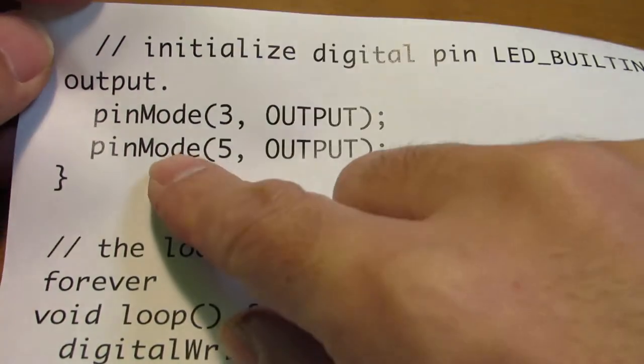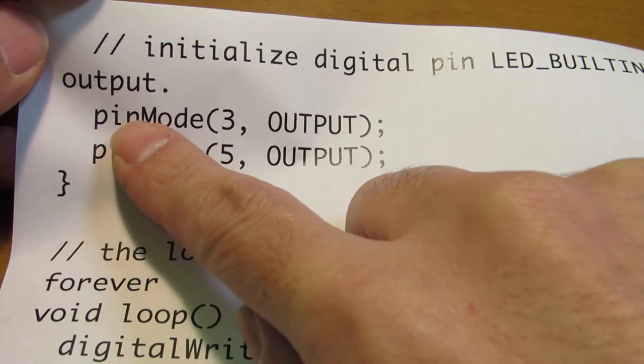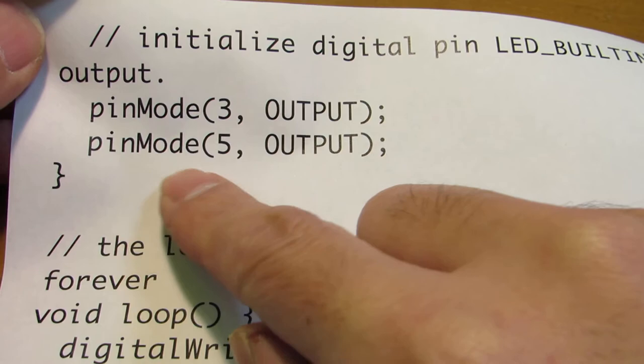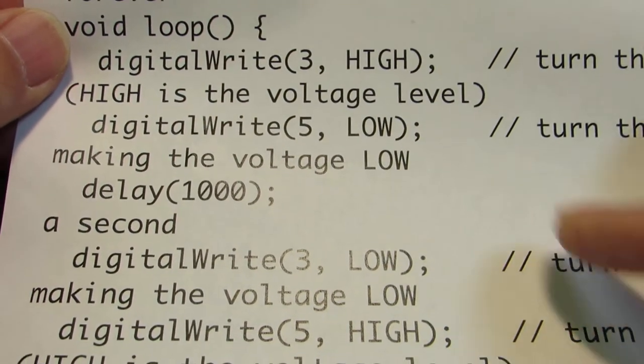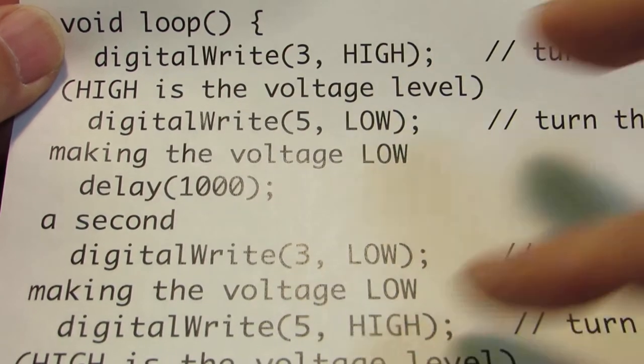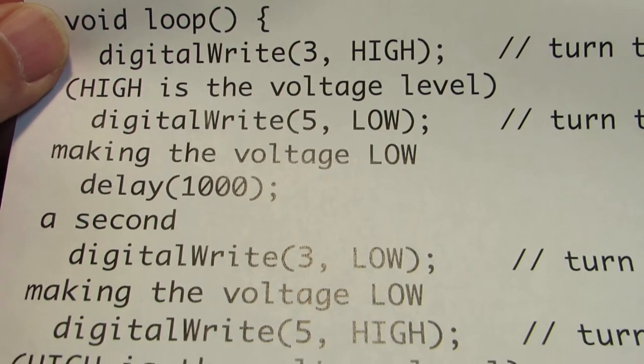Because, just the same as Arduino, we can use pinMode 3, pinMode 5, and just digital write to control the voltage — exactly the same as Arduino Uno.